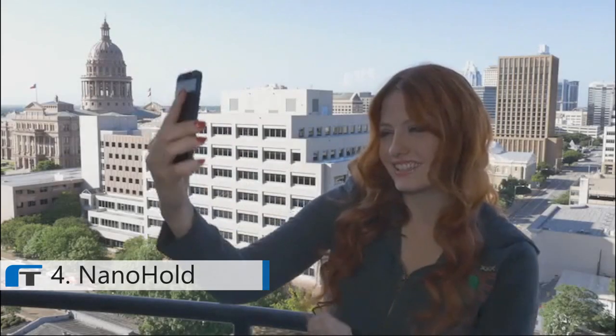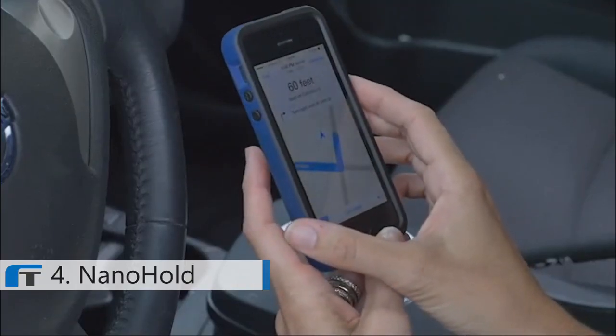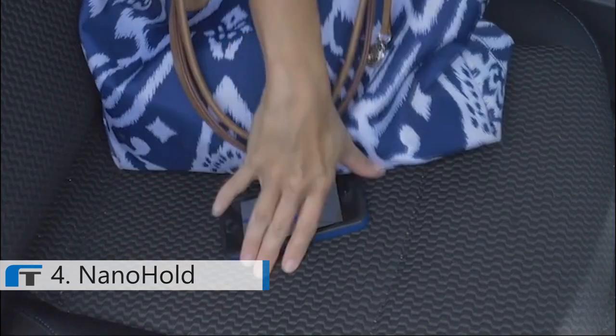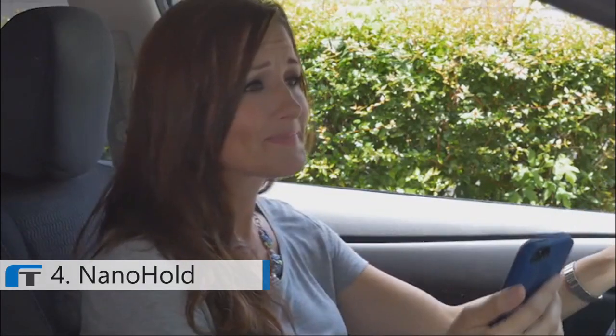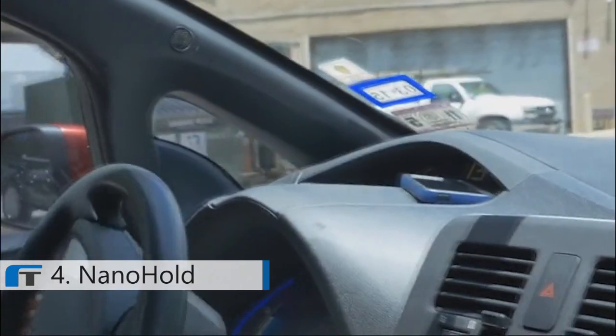Selfies — we love them, but no matter how hard you try, they just don't quite come out right. And who can live without the GPS in the car? You can never reach it when that important turn comes around. Trying to prop up your phone for hands-free driving is almost impossible. Until now!